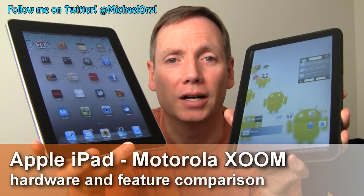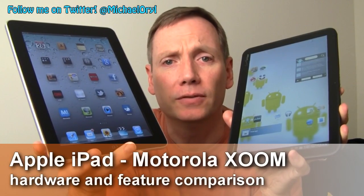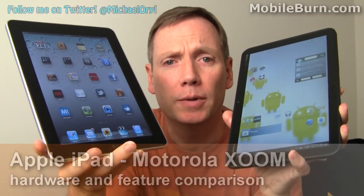Hi, this is Michael Orle from MobileBaron.com and today we're going to look at the Motorola Zoom and the Apple iPad, see how they differ, how they're similar, and which one's better for you.